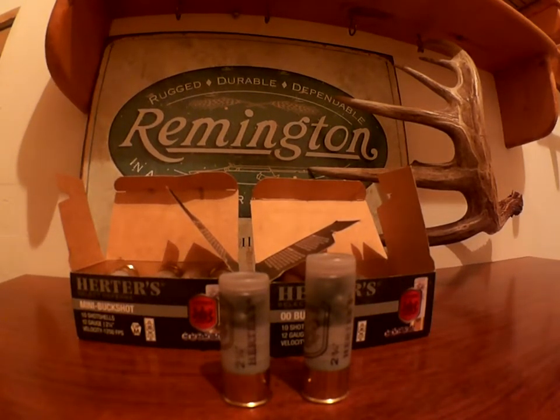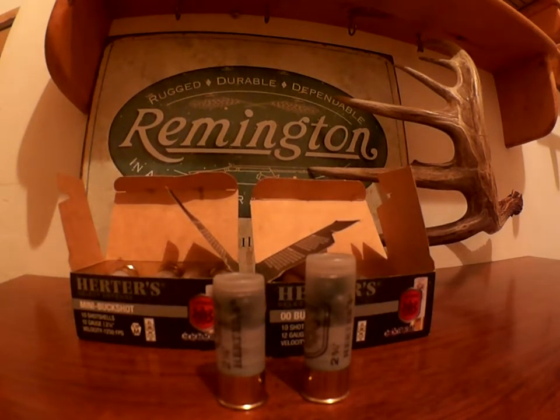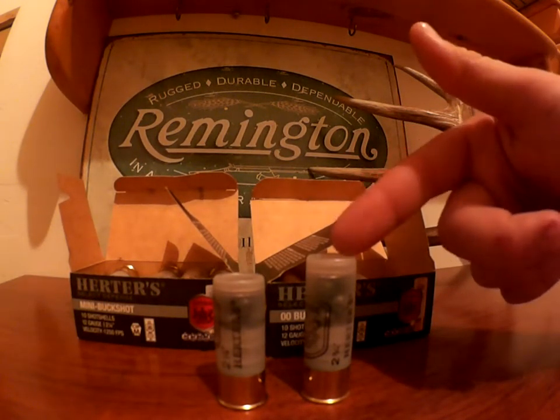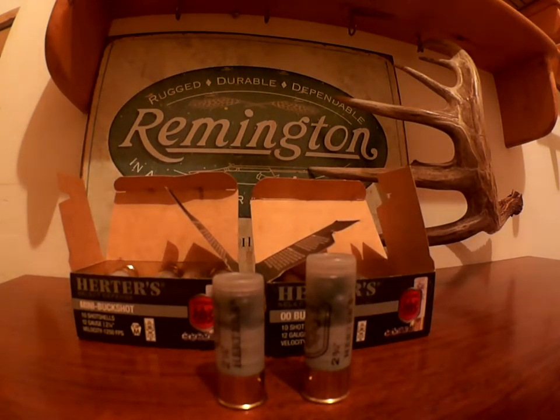Think about that before you buy. Of course the mini shells are a little cheaper per box since they are shorter and have a little less lead in them. But I can shoot either one in my Remington 870, so I don't really care. I got one of each because the standard ones have more pellets and the minis are a little cheaper.